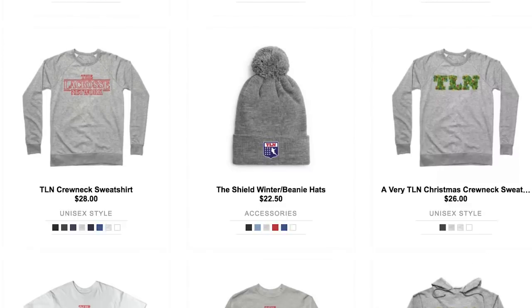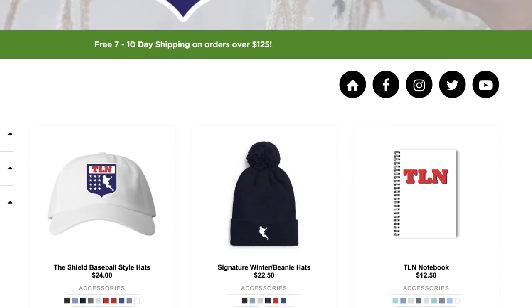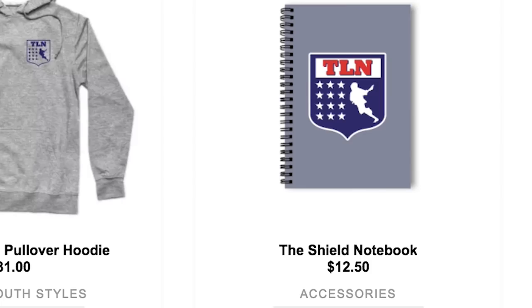This was the most popular design on the new TLN merch store, and with the holidays this is a perfect time to pick up some new TLN merch and rep TLN Nation. Check out the store — the link is in our description. Pick up some merch and let us know what your favorite design is. We got hoodies, shirts, short sleeve, long sleeve, hats, beanies, notebooks. Check it out, link is going to be in the description. Rep TLN Nation.